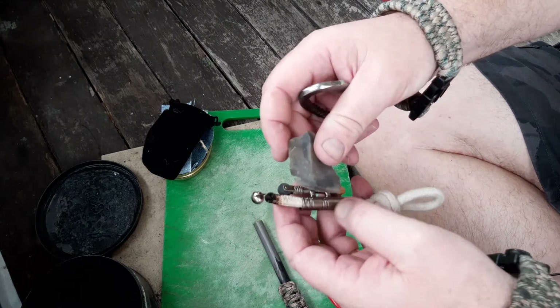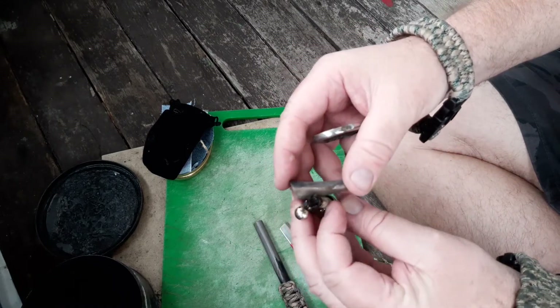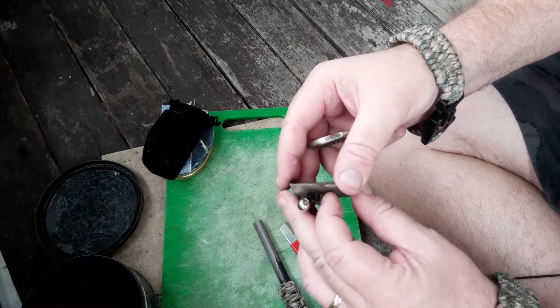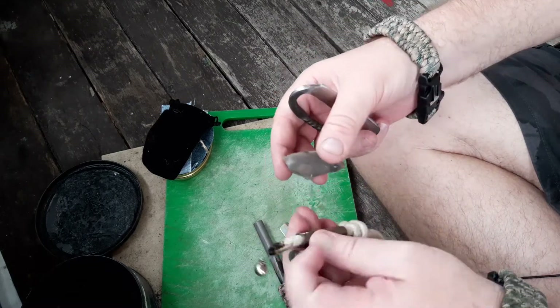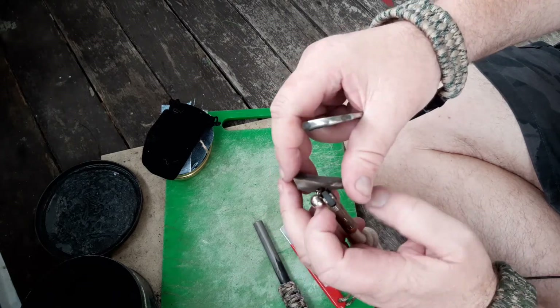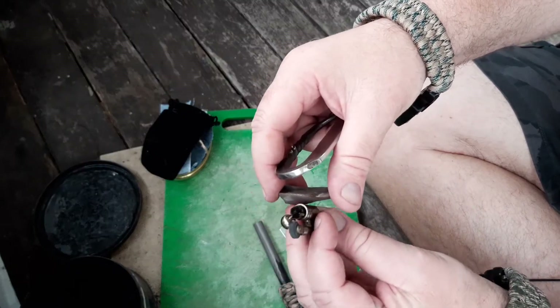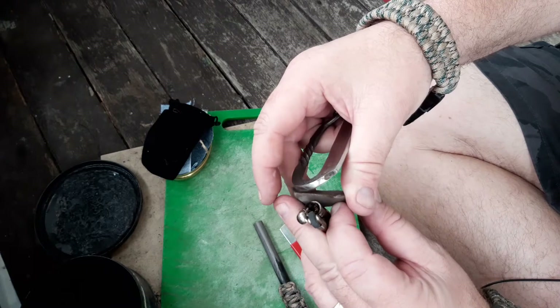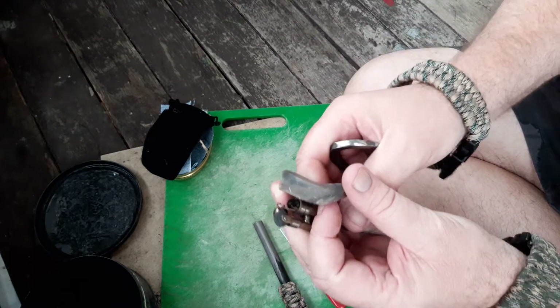I don't know the best way to do it. I'd say use it like a striker — use it like a traditional striker. I hope that's on camera. It's not really intuitive.